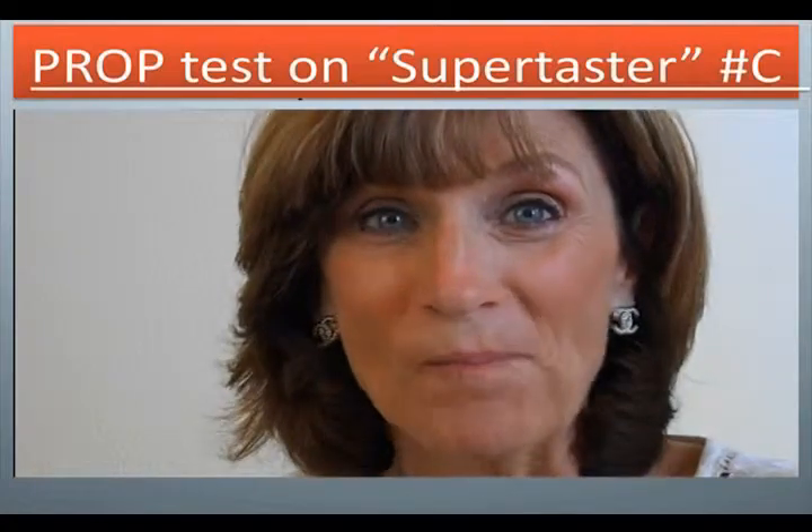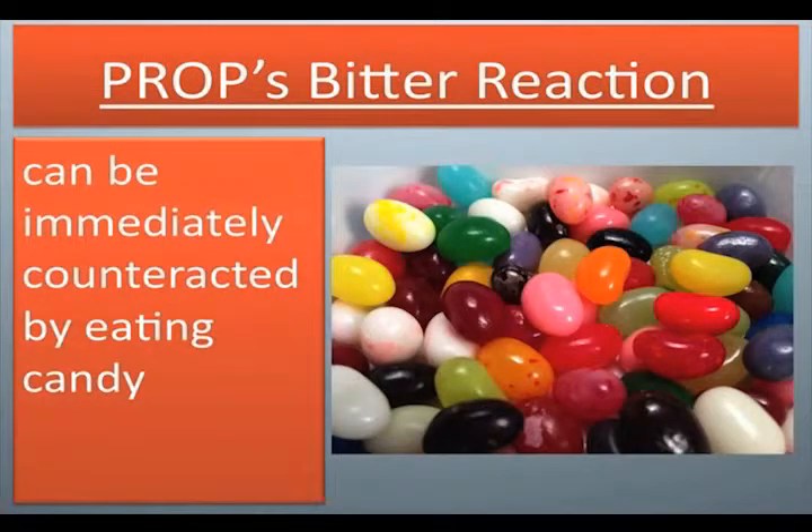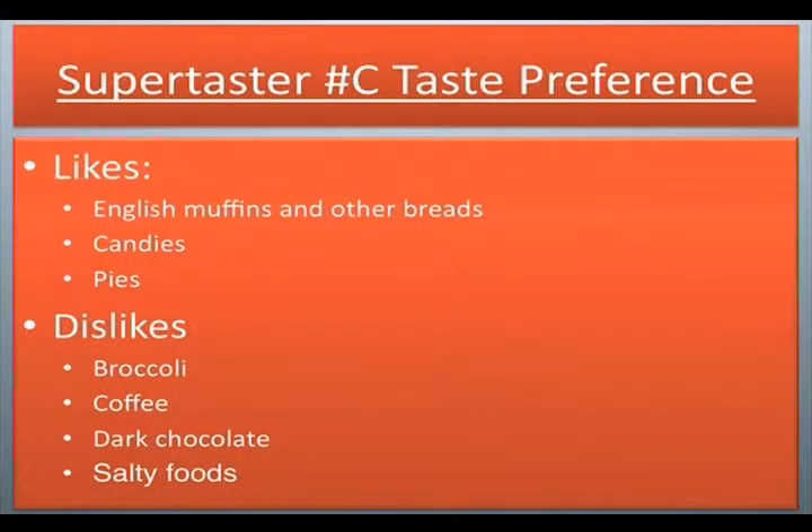Prop's bitter reaction can be immediately counteracted by eating candy. Supertaster number C taste preference — likes: English muffins and other breads, candies, pies. Dislikes: broccoli, coffee, dark chocolate, salty foods.